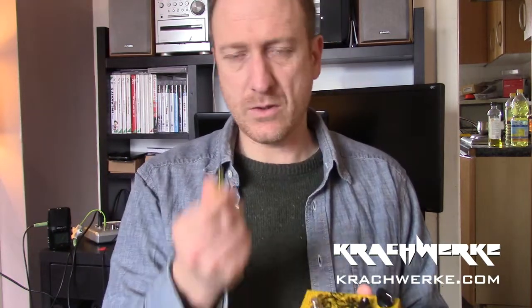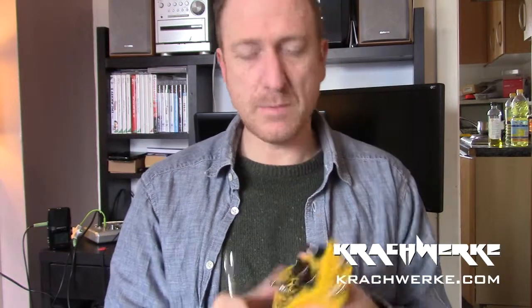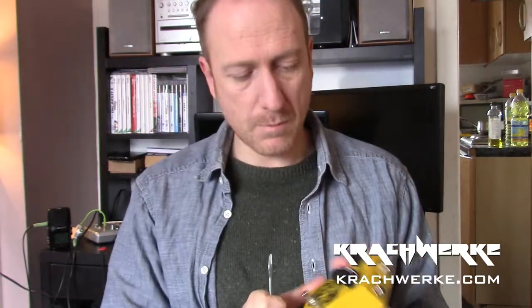It comes with a screwdriver and this little magic tool. The reason is you can open this guy up and interchange the guts. Basically, this pedal doesn't do anything on its own - it's got three knobs on it, but otherwise it doesn't do anything.